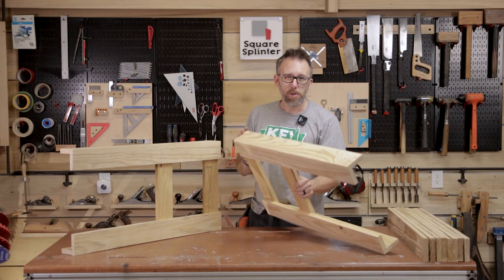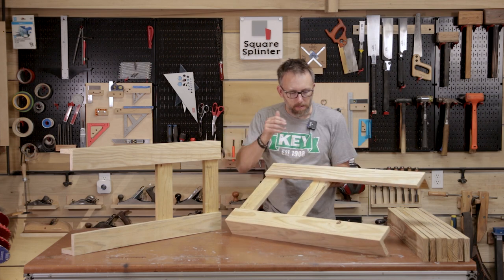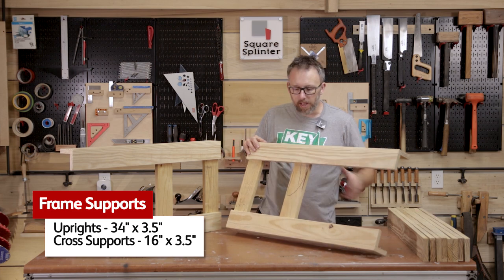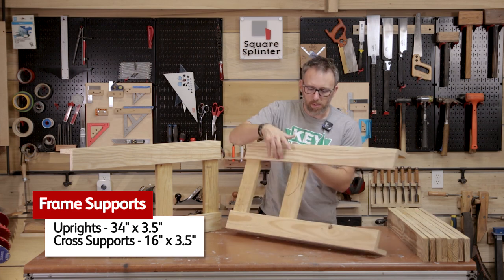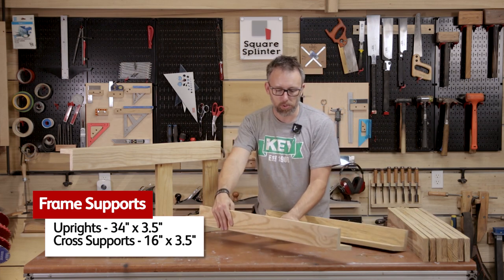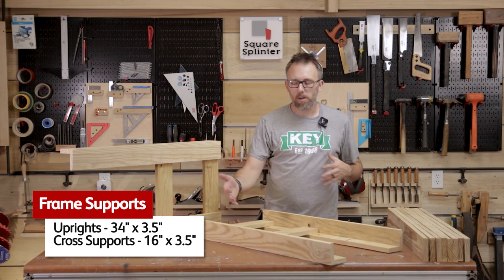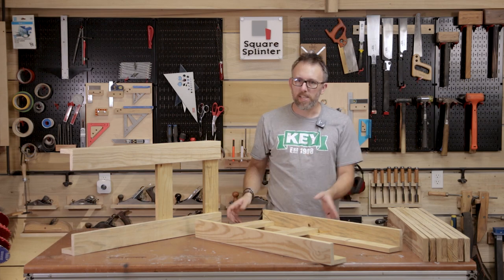Here are some legs that I built off camera — these are already finished. The long pieces, which are 34 inches, are what we just got through cutting. Now we need to cut the cross supports, which are 16 inches for the cooler that I'm using. If you're using a different cooler, it's very easy to adjust — make the boards a little longer or a little shorter. Easy math!